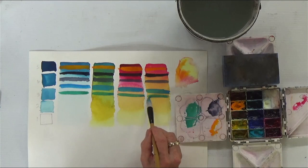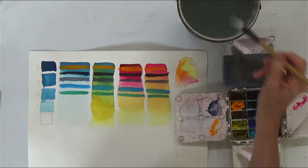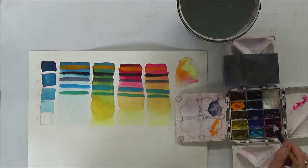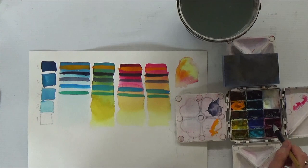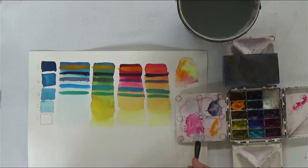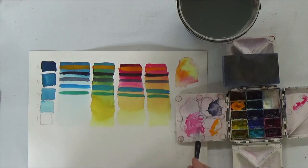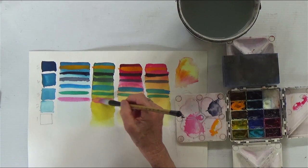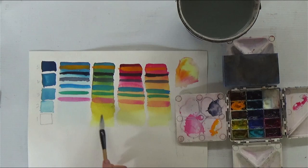That white mixed with the Prussian blue becomes effectively like cerulean, which is a lovely color for your sky. You can also use it to make an opaque pink — mix some opaque titanium white with quinacridone red and take that straight across. This is really effective too for doing washes anywhere.